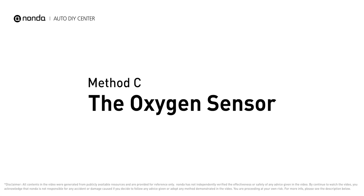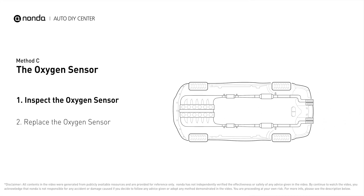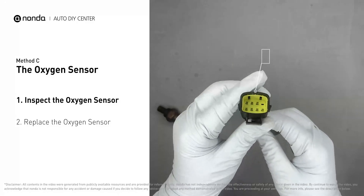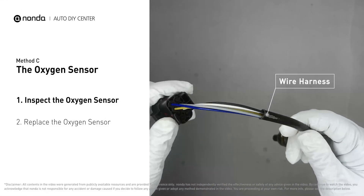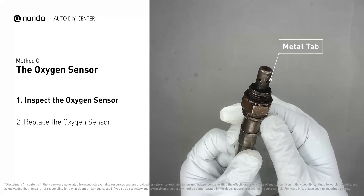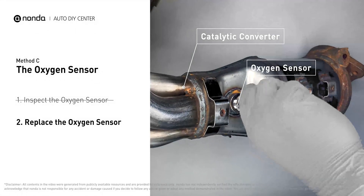Method C: the oxygen sensor. This oxygen sensor is located right before the catalytic converter. Bank 2 is on the side with cylinder number 2, and Sensor 1 is usually the one in the exhaust manifold. Visually check the oxygen sensor's electrical connections, wire harness, and metal tabs for any damage. If damage is found, replace the oxygen sensor.